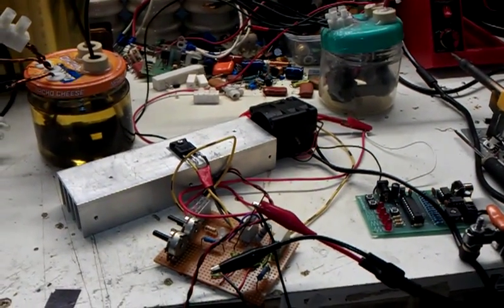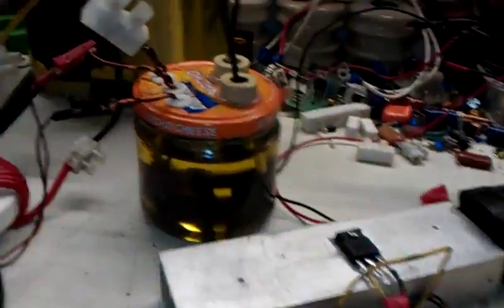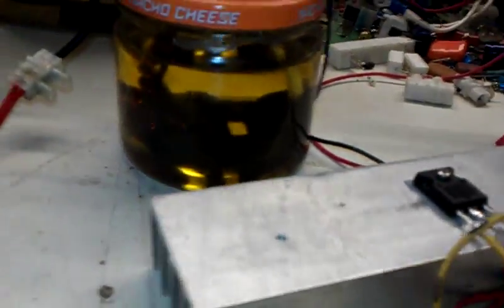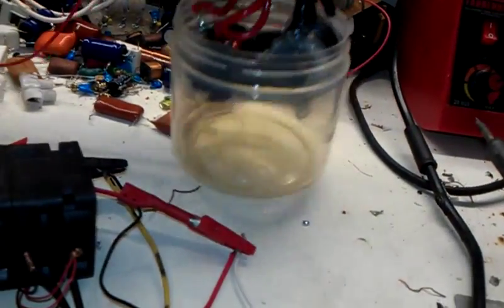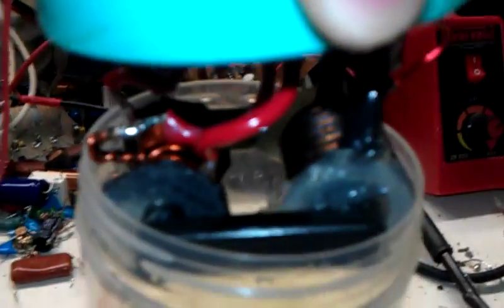Hiya there, good friends of YouTube. Today I just want to show you my... that's kind of a fly-back inside of there. It's not the fly-back that you get out of a TV like that. It's more like... come on out you come. It's more like that.